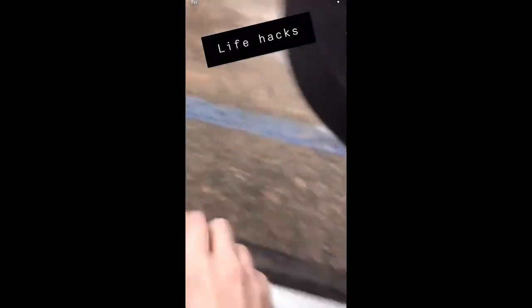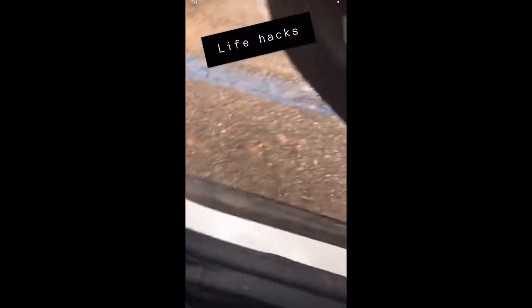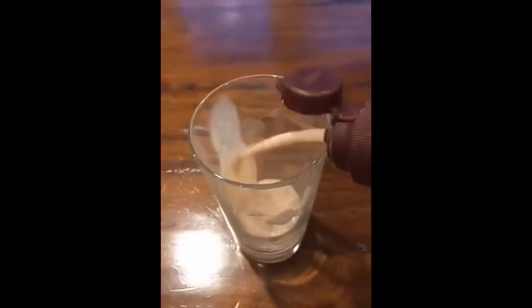If you don't have a bottle opener and you can't get the top off, just put it in here. When you run out of chocolate syrup, just put milk in it and make instant foam chocolate milk.